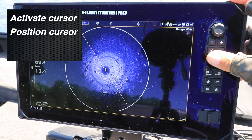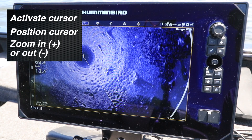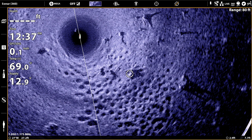Move the cursor to that part of the 360 view that you want to get a closer look at, then use the plus key to zoom in or the minus key to zoom out. Now you can closely inspect that object — like this stump surrounded by bluegill beds — without the image refreshing. When you're ready to resume normal 360 operation, simply press the exit or X key.